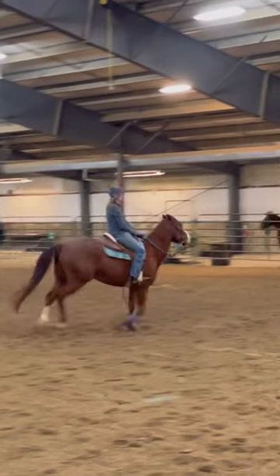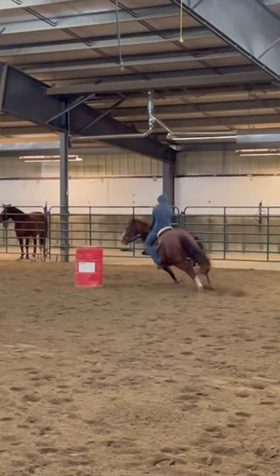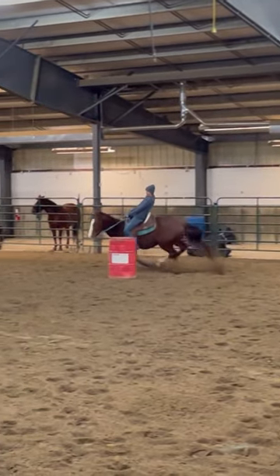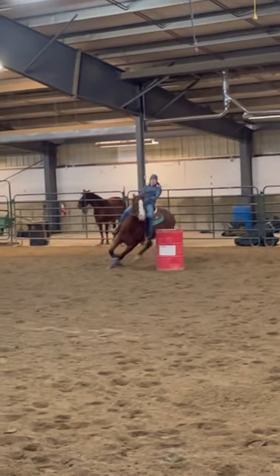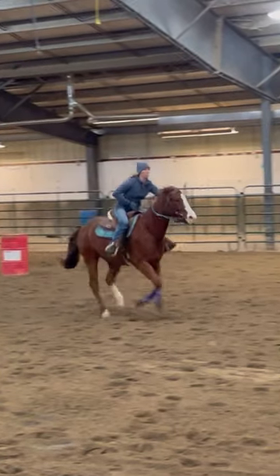Right there he did a beautiful lead change. I really try to keep my hand low at second, and again I get to the spot where I ask for him to start to turn, then I will just slowly, very discreetly pick up that inside and he knows that when that inside is on, he comes around.